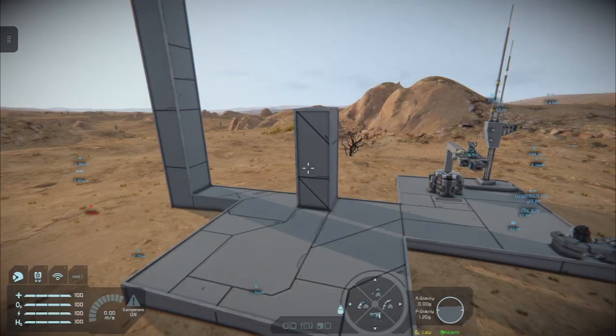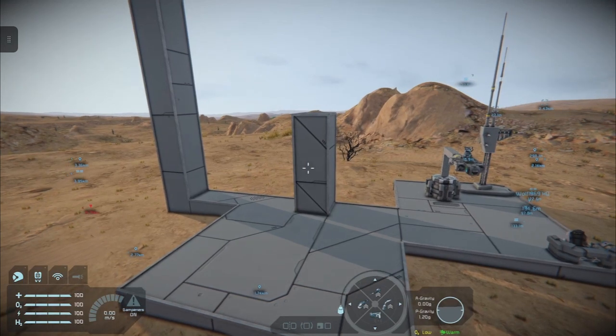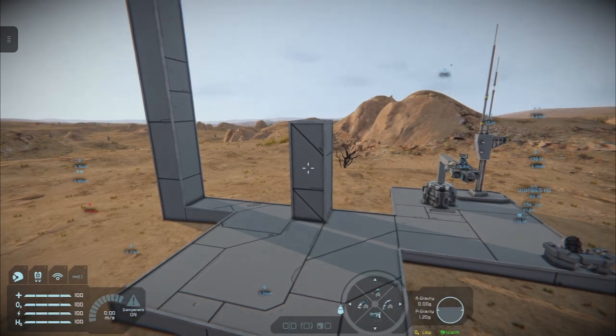Hello and welcome back to Space Engineers on the Xbox Series X, for a tutorial on sensors. This is for new players and players who may not have played around with the sensor — just a basic look at sensors, how you can visualise the sensor field, see how to set up a sensor, and some of the things that sensors do.